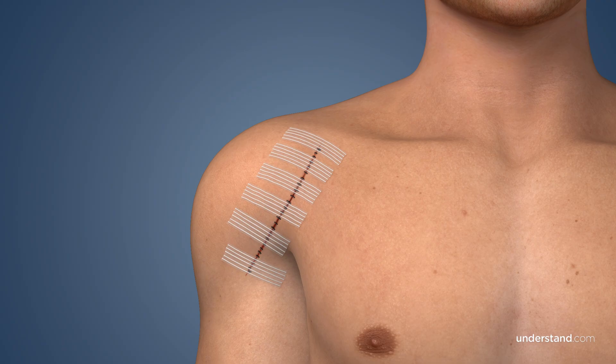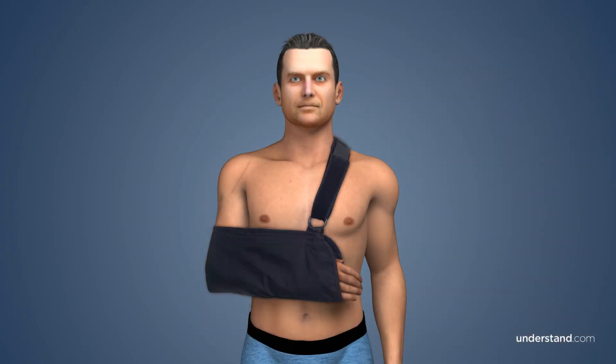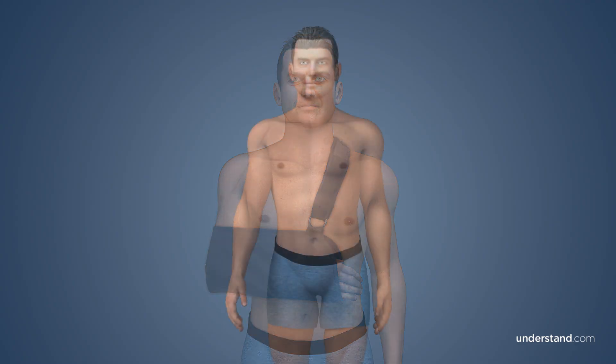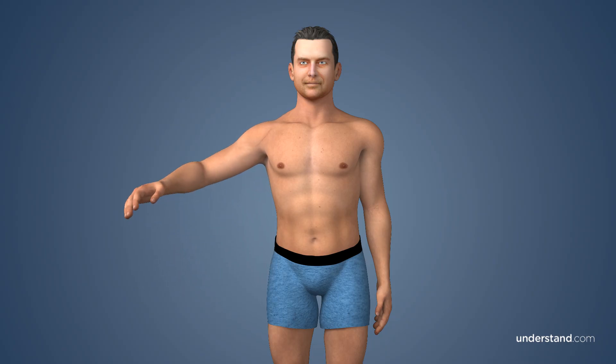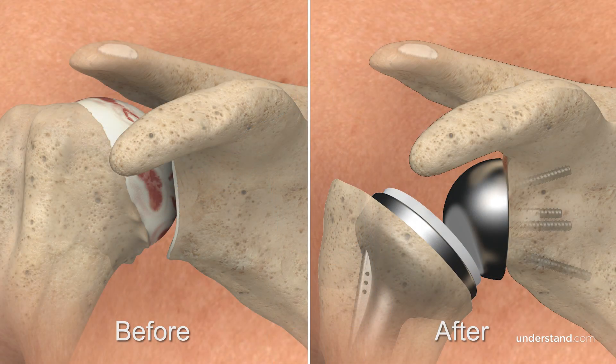Most patients return home within 2-3 days of the procedure. Any external staples or sutures that are present are usually removed in 10 days to 2 weeks. Scarring along your incision site is normal, but it is likely that your scars will fade considerably over time. Your arm will be in a sling after surgery and until your surgeon prescribes therapy. Depending upon your specific needs, your surgeon and physical therapist will develop an exercise routine to gradually increase your range of motion and strength. Your surgeon will recommend when you can return to work, daily activities, and driving. Full recovery typically takes 6-8 months.